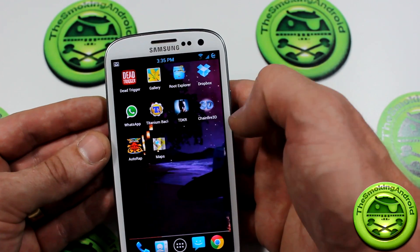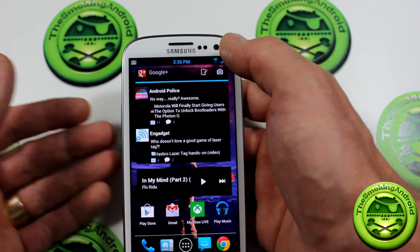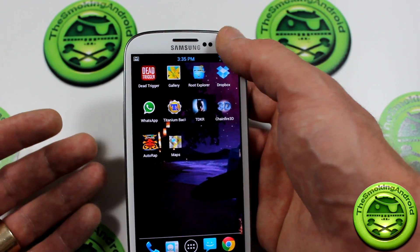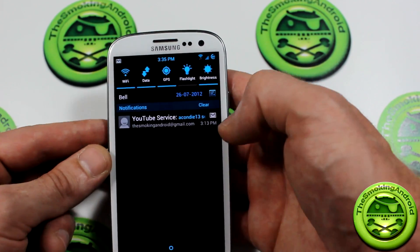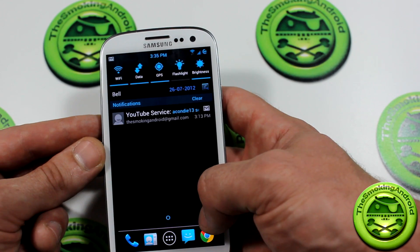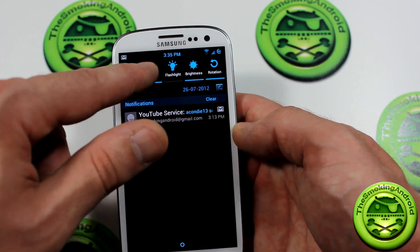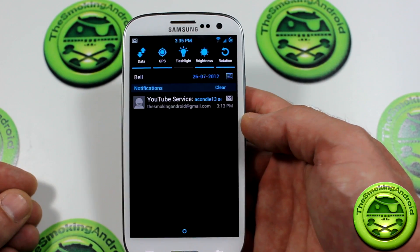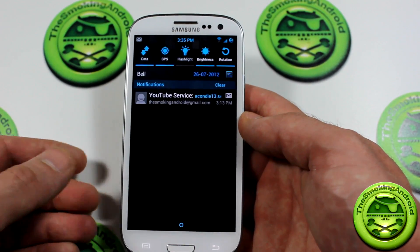Very solid ROM. Some other cool things about it: the system UI and framework have been themed. That means not only does it look good with a themed skin, but the actual framework itself has been themed. As you can see, things such as the notification bar and status bar — everything has been themed. Getting into the notification bar, we don't unfortunately have a transparent notification pulldown tray. However, we do have themed toggles up at the top, including Wi-Fi, data, and everything toggled. According to the thread, there are 15 other toggles available in this version 3 of the ROM.